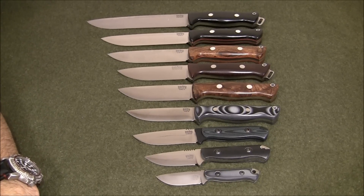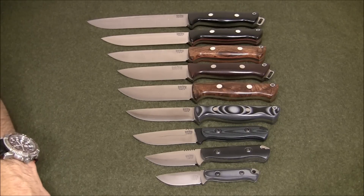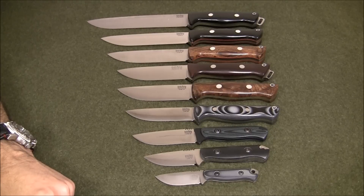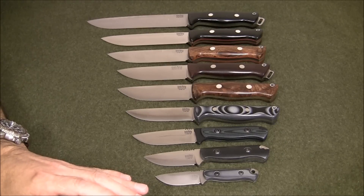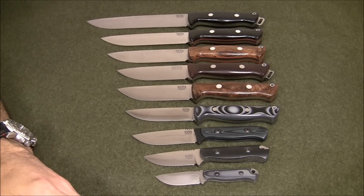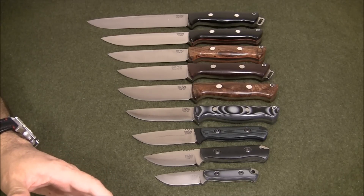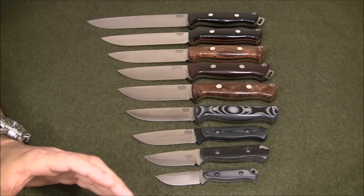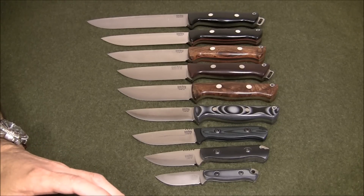Hi folks, thanks for tuning in and welcome back again. What you're looking at is a Bark River Bravo lineup. This is the bulk of the Bark River Bravo line — I don't have the Bravo 2.5, which hasn't been released yet, and I don't have the Bravo 3 as it was a little big for me. This review is aimed at folks doing research or trying to decide what size Bark River they may want. There aren't many reviews with the knives stacked up, so I wanted to share a side-by-side comparison so you can view the scale. This is going to be a brief overview of the Bravo line.